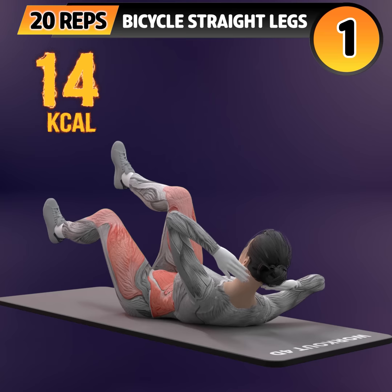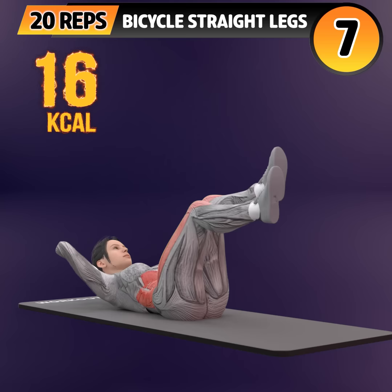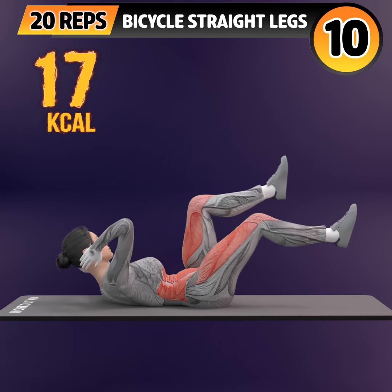Get ready for our next exercise in 3, 2, 1. Go! 1, 2, 3, 4, 5, 6, 7, 8, 9, 10.